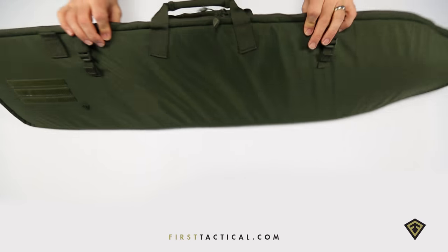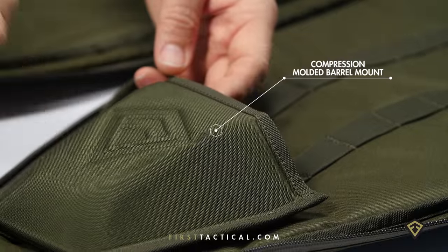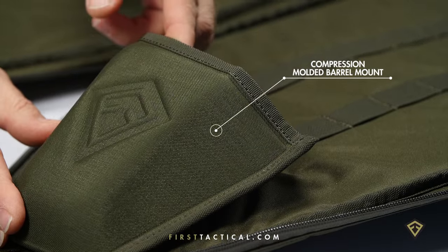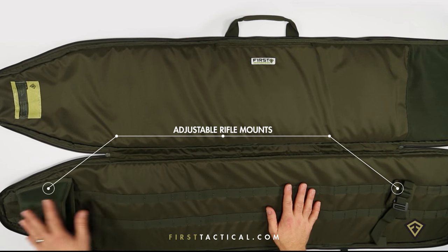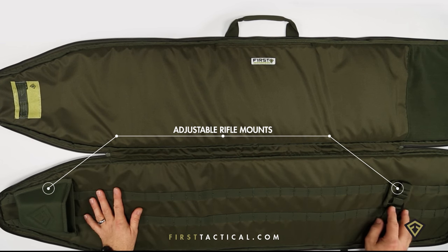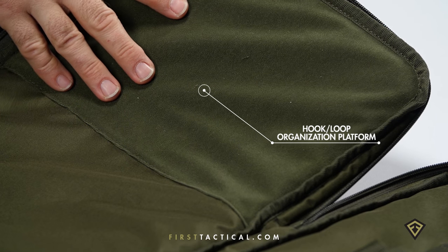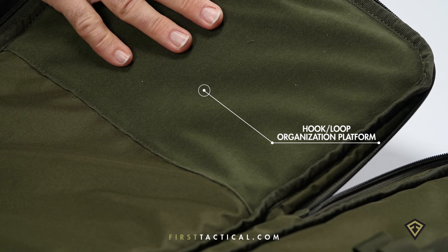You've got an attachment point as you move to the inside. Heavy-duty lining, 300D at the very bottom, a molded cup with full adjustability so the cup can move up and down. A silent closure up on top using a hook system with a little bit of padding, and up at the top some velcro platform in case you want to use your velcro pouches.